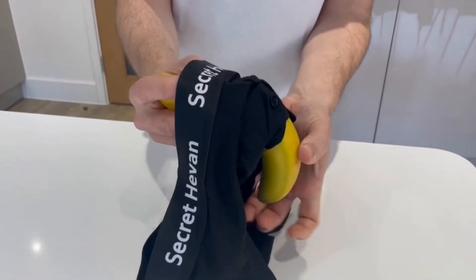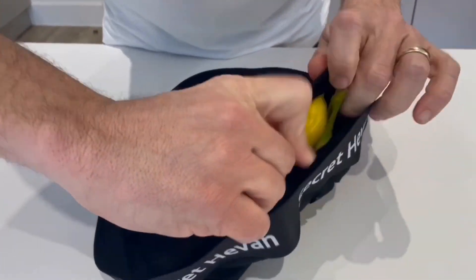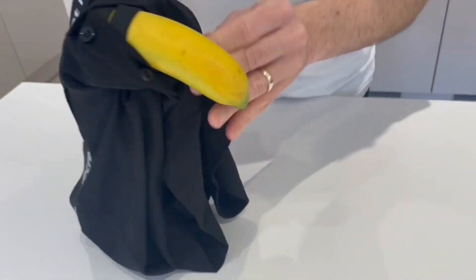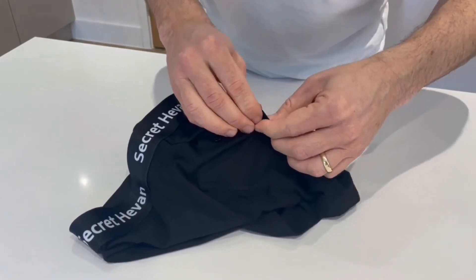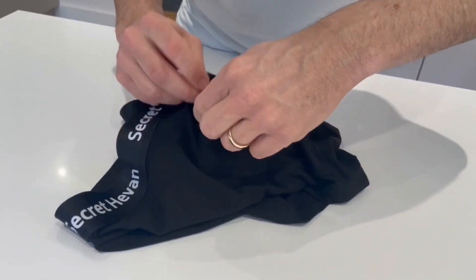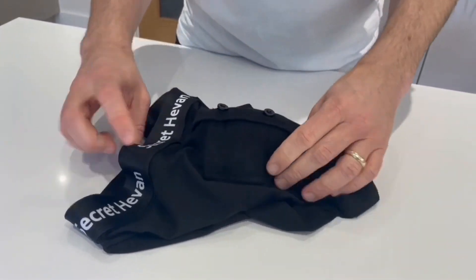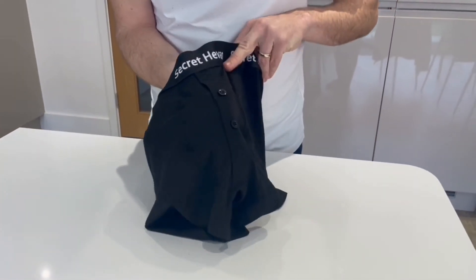When you're done, just simply put the cup back into the pouch, button up the fly, and everything is neatly tucked away. All you'll feel is a super soft and light fabric.